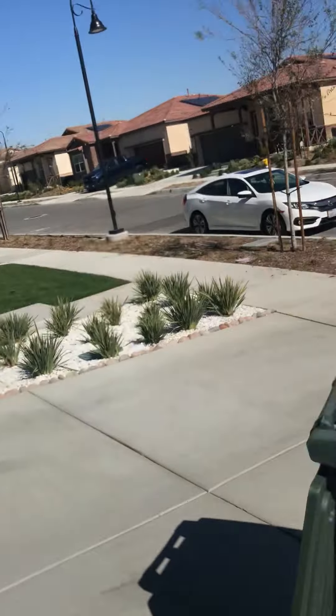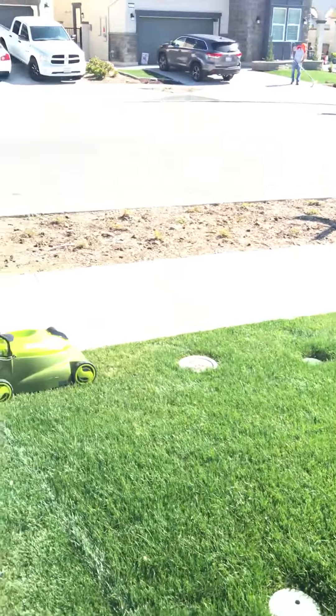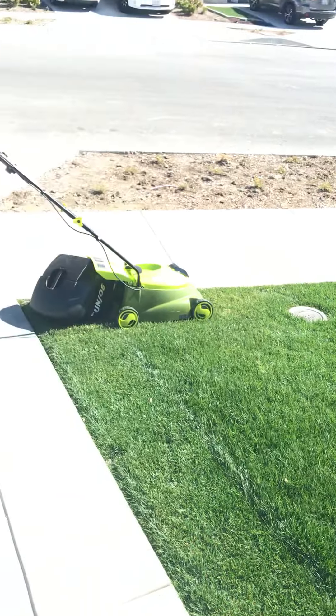Once again, let me tell you what the model is — it is the Sun Joe MJ401CXR. By the time it got here, I paid about $160; I think it was $149 and then tax and all of that. I hope you enjoyed my little review of the Sun Joe lawn mower.